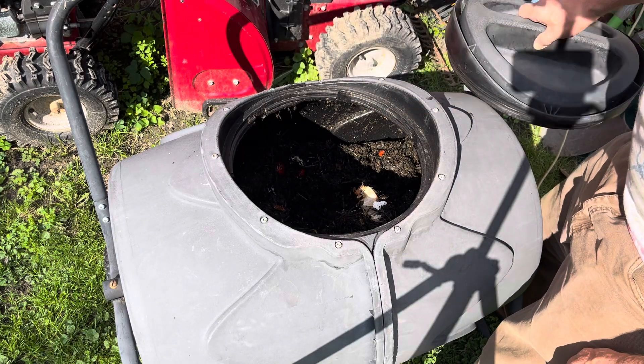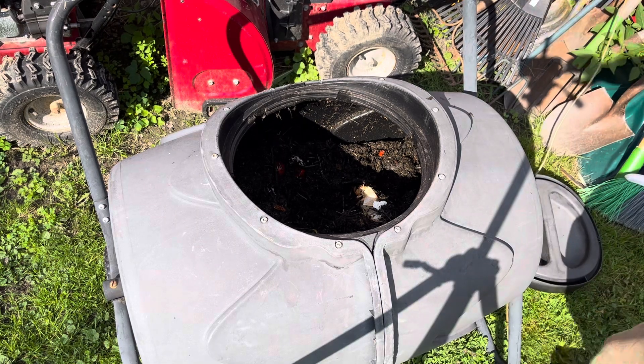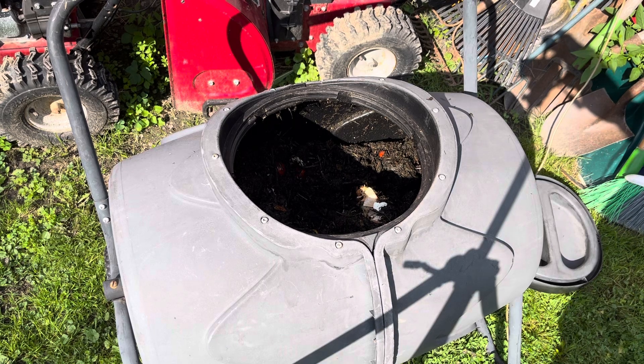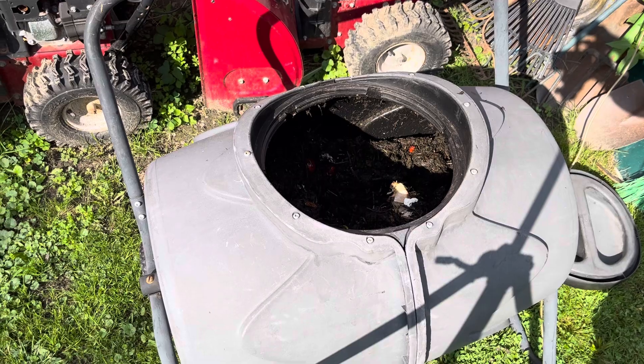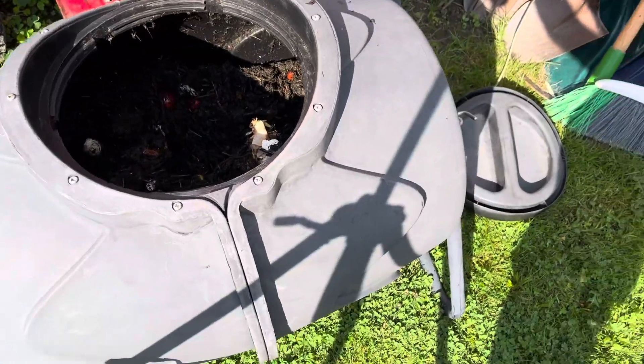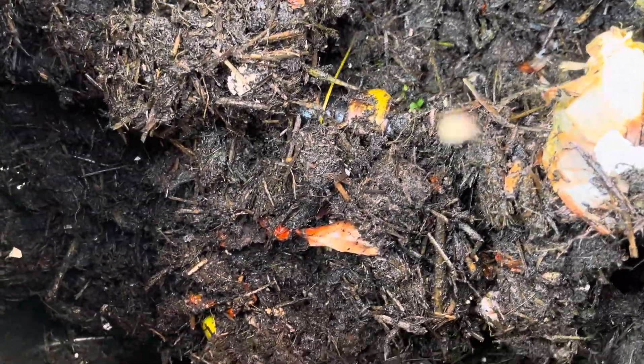And that stuff is starting to break down a bit. We'll do a deeper dive — it's starting to get crumbly in there.